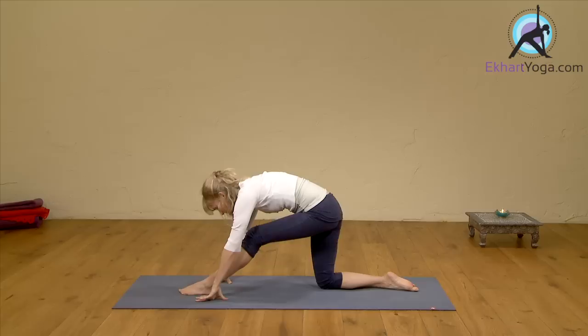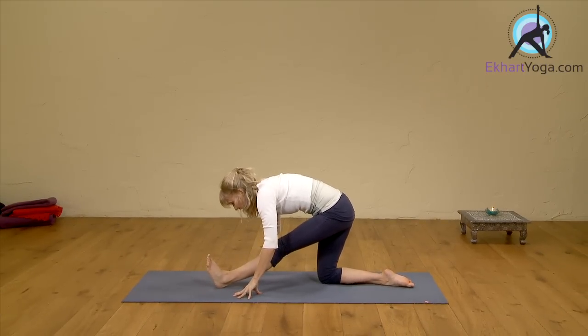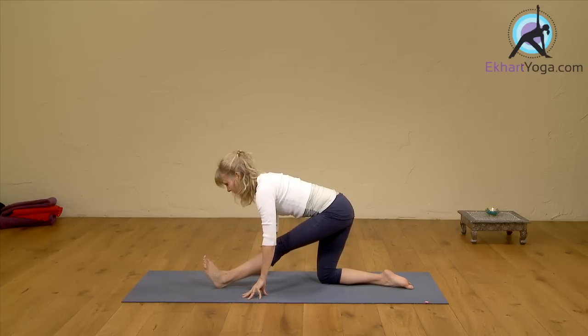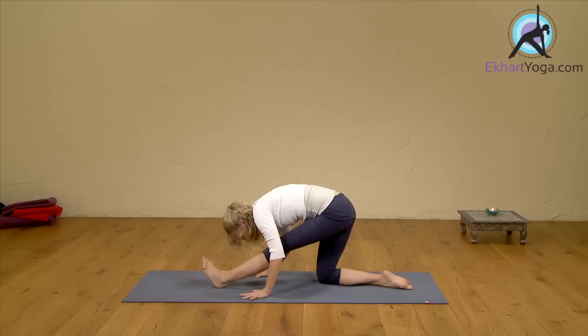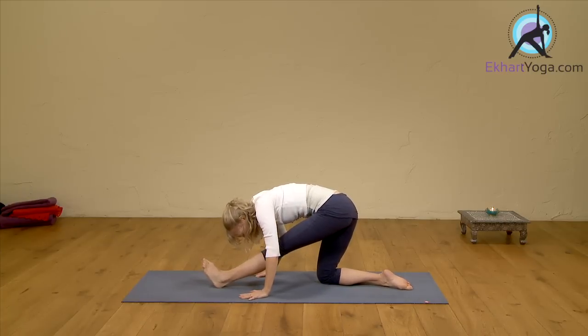Shift the weight back onto the right knee. Take your left foot, flex it. Inhale from the ground — press into the ground and find length through the spine. And exhale, fold. Breathe into your left hamstring stretch here. Deep breaths, because the breathing is also going to make you feel good. Opening the body, breathing, being present — all make you feel good.